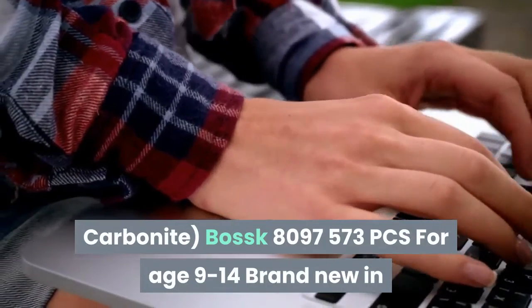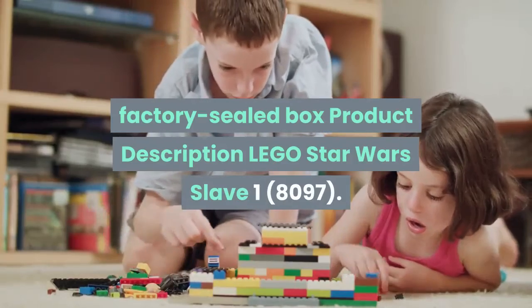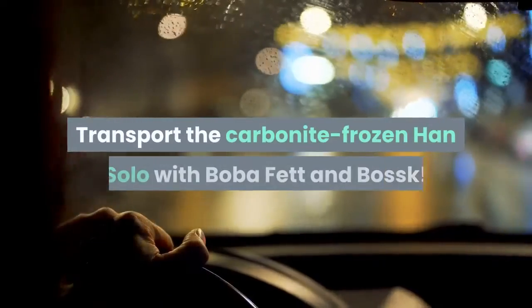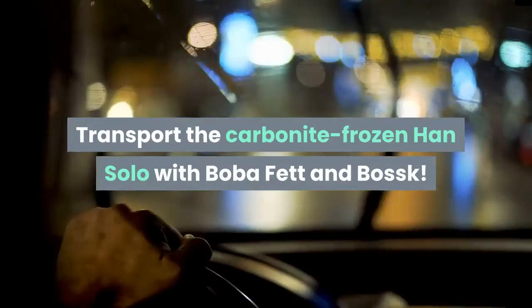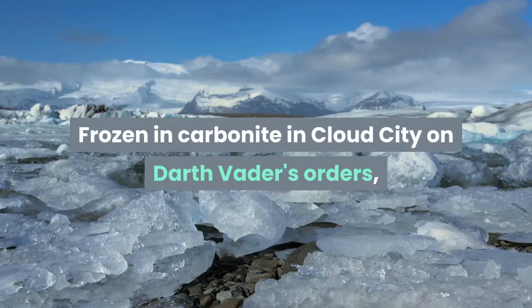For ages 9 to 14. Brand new in factory sealed box. Product description: Lego Star Wars Slave I 8097 — transport the Carbonite-frozen Han Solo with Boba Fett and Bossk. Frozen in Carbonite in Cloud City on Darth Vader's orders.